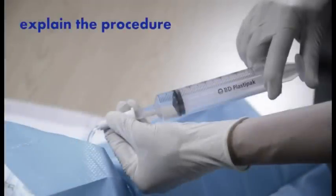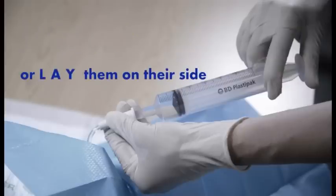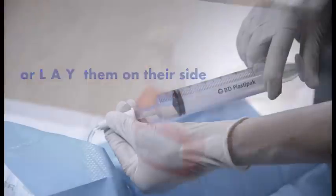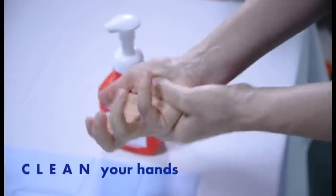Explain the procedure to the patient and gain consent. If possible, sit the patient on the edge of the bed or lay the patient on their side. Clean your hands, clean the trolley, and gather your equipment.